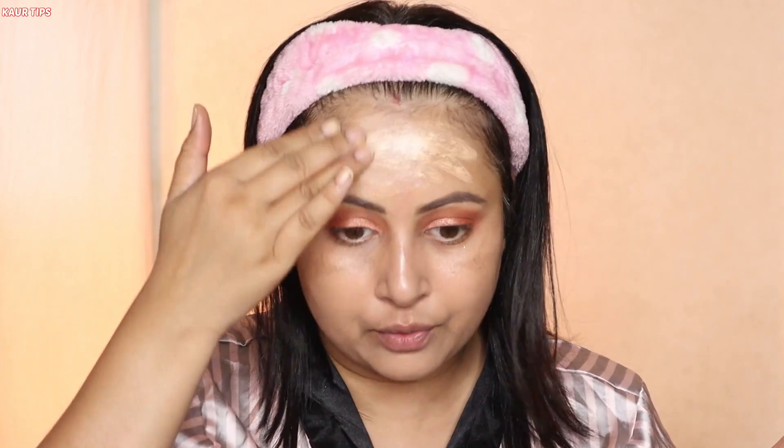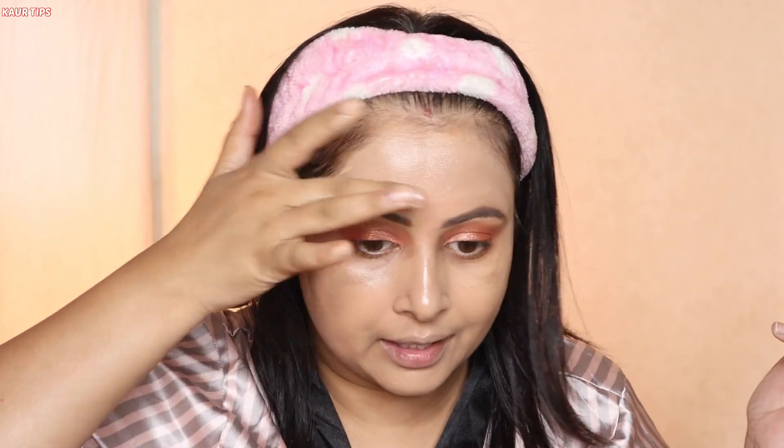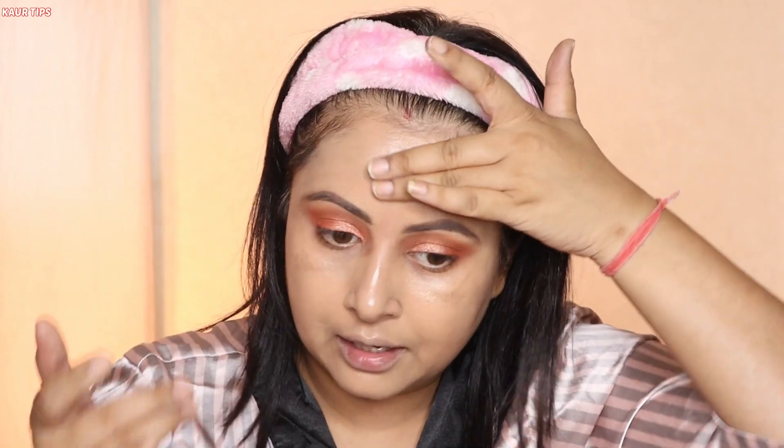You can notice it spreads a bit patchily. This could be the primer causing the issue — the BB cream is sticking to it, giving that patchy look earlier. It's still a bit see-through so I'm going to leave it as is. I'm not fully satisfied with how the BB cream has blended on my skin over this primer, so I'm moving on to the next step.